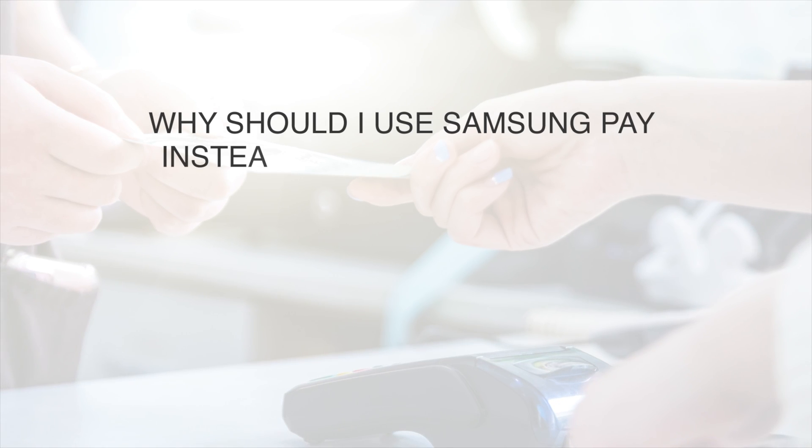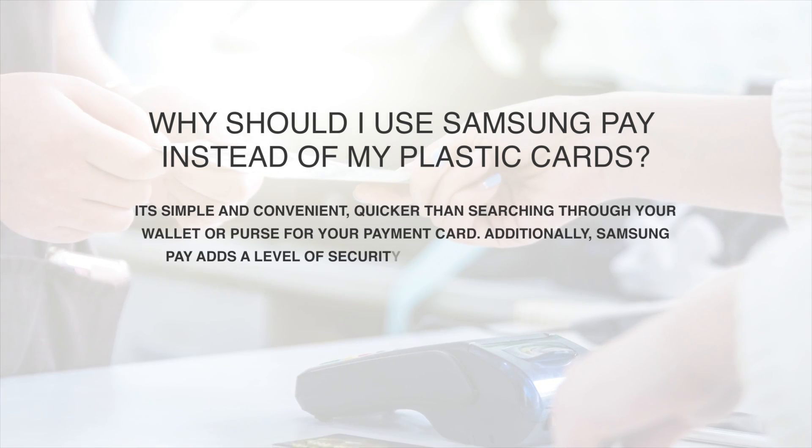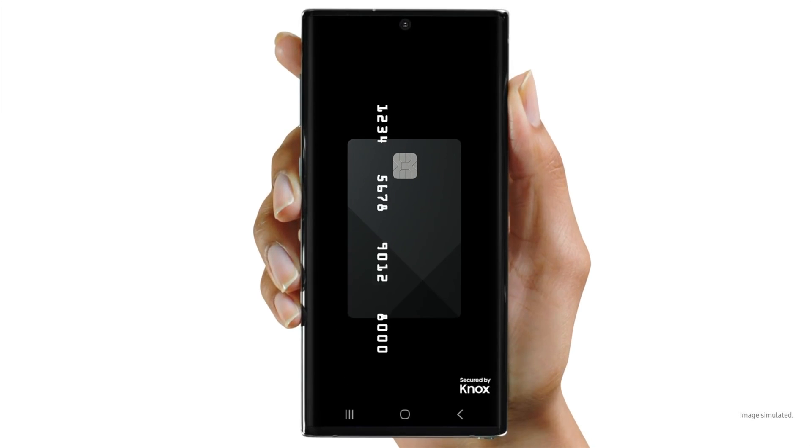Why should we use Samsung Pay? It's simple and convenient — quicker than searching through your wallet for a card to make a payment. It also adds a level of security to your payment information that a physical card cannot provide.